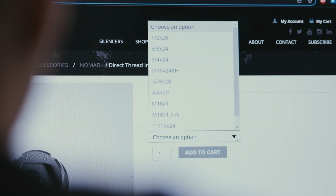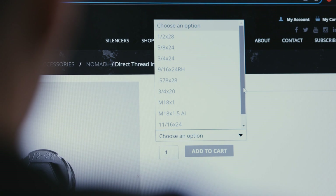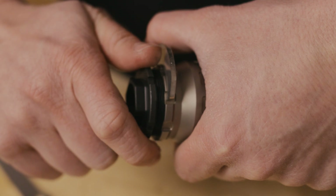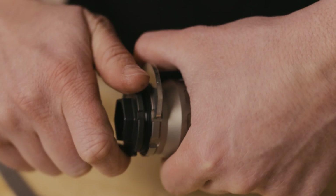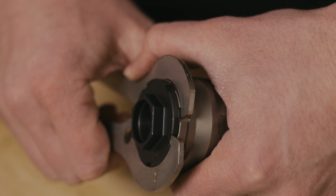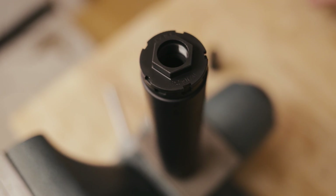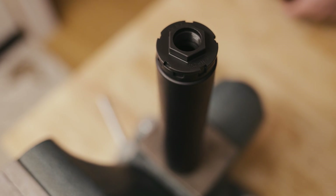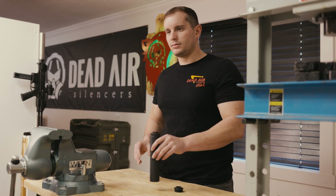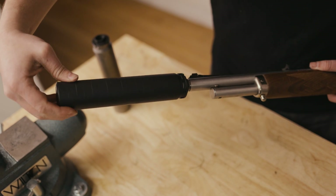We have the LT-306, which is three-quarters by 20 for your Barrett M-RADs and 98 Bs. LT-311 is M18 by 1, LT-312 is M18 by 1.5 for Accuracy International guns. We've got the LT-313, which is 11/16ths by 24 for 45-70 — kind of my favorite.